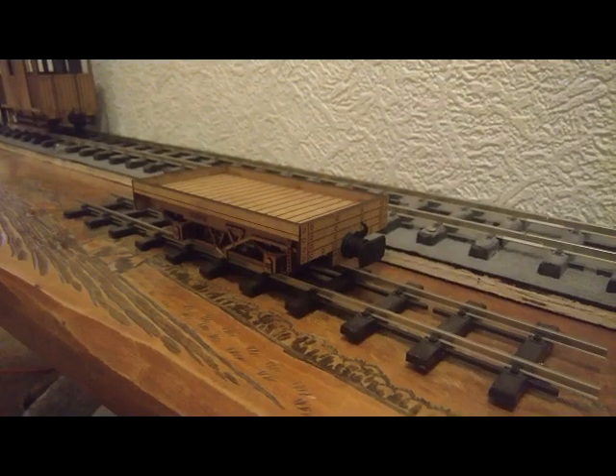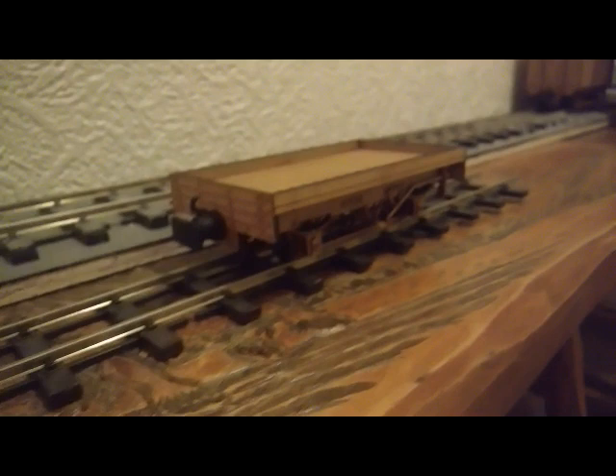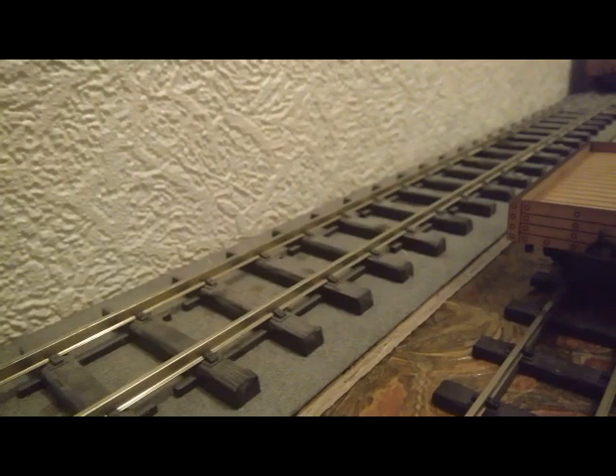This is the flatbed wagon in 32 millimeter. This is what your kit will end up looking like. What I'm actually showing you is a 32 millimeter version. If you're making a 45 millimeter kit then it will obviously fit the larger track. So this is what you're going to be making.